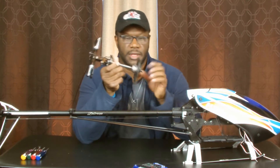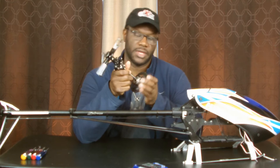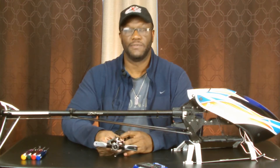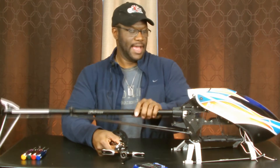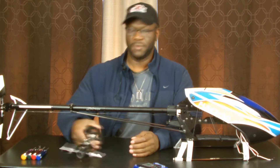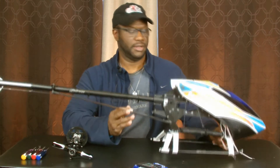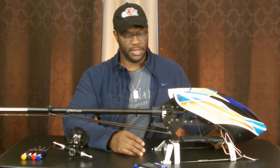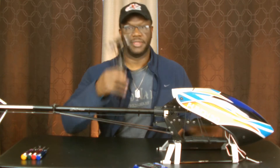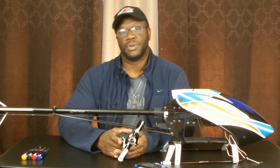In one video we had the main gear strip out on me — it happened again. I'm actually tired of the Fusion 50. I thought I liked it but apparently I didn't. I wasn't digging it, and somewhere along the line I fell out of love with this helicopter. The second time the gear stripped out, I couldn't locate the part online anywhere.